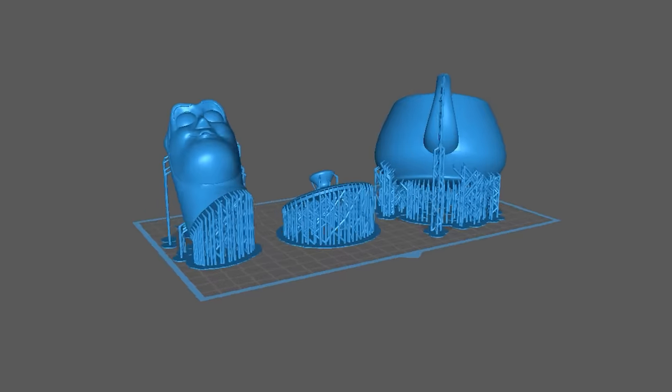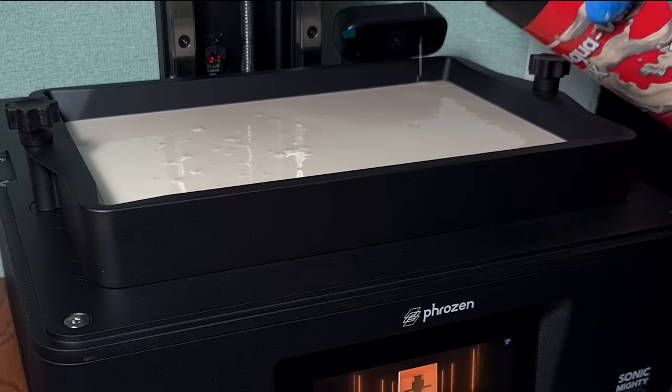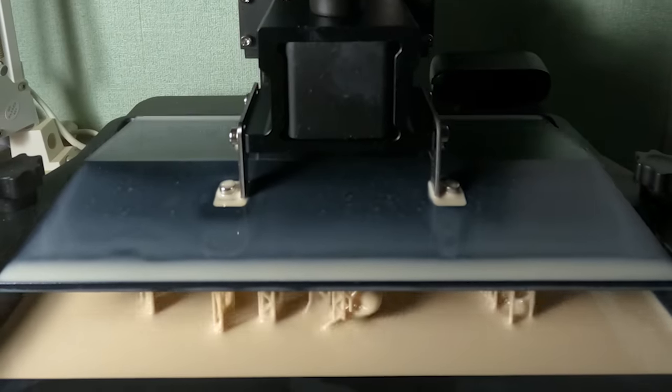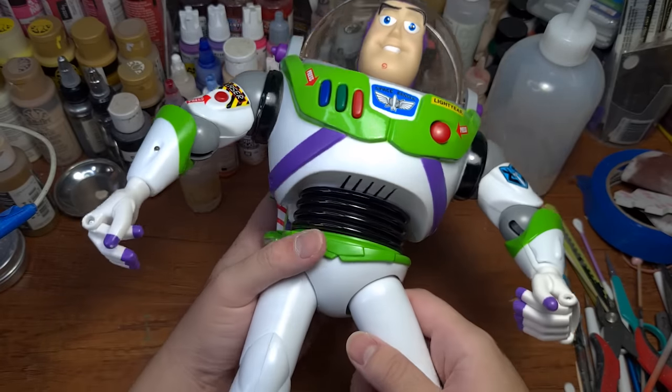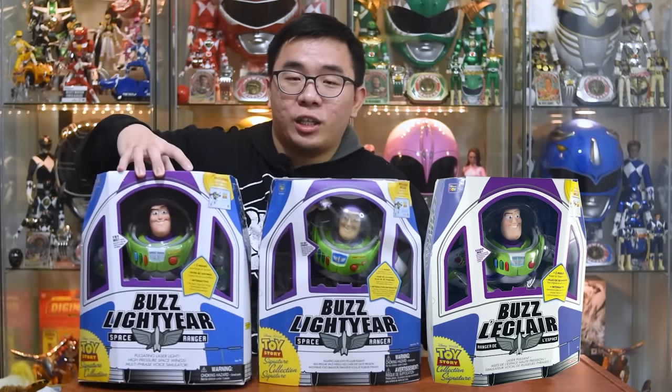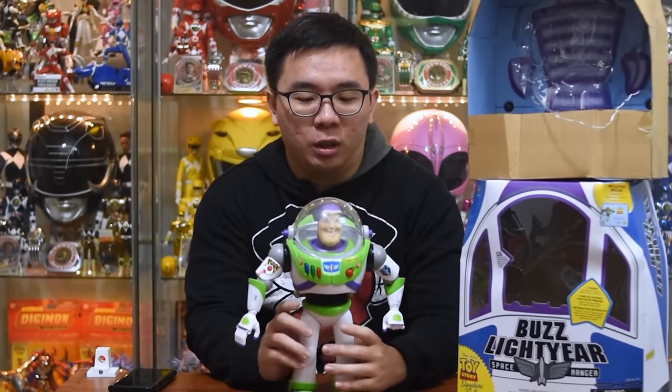Now we are ready to print with the Mighty 8K and the Aqua Vanilla 8K resin. While the printer is hard at work, let's take a look at our sacrifice of the day: a knockoff Buzz Lightyear that I bought three years ago, which was also featured in our bootleg unboxing videos, so please refer to that video if you would like to know more.